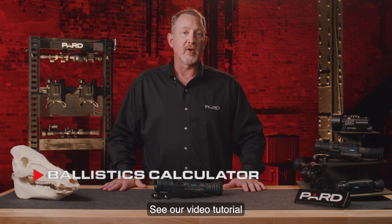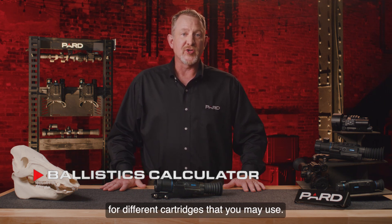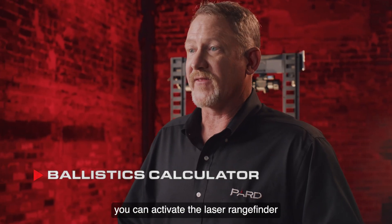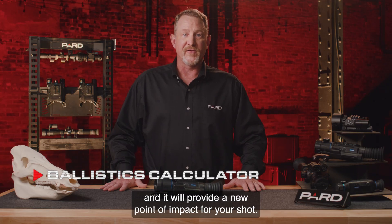See our video tutorial on how to calculate scope height if you're not sure how to do this. You can save multiple profiles for different cartridges that you may use. Once these parameters are programmed in, you can activate the laser rangefinder to instantly feed the distance to the Ballistics Calculator and it will provide a new point of impact for your shot.